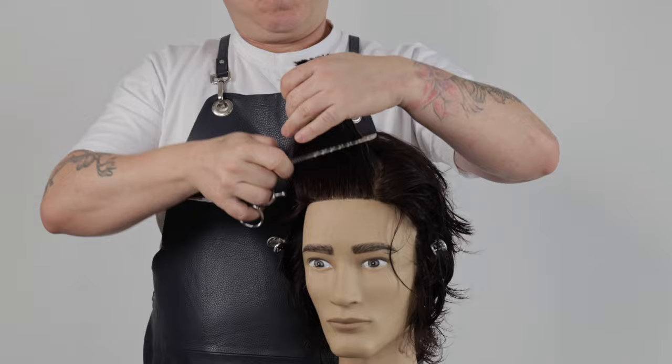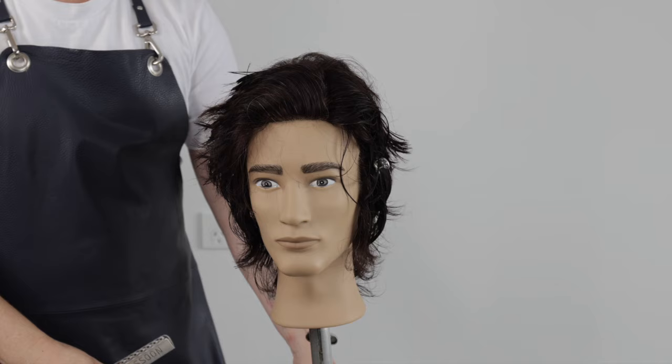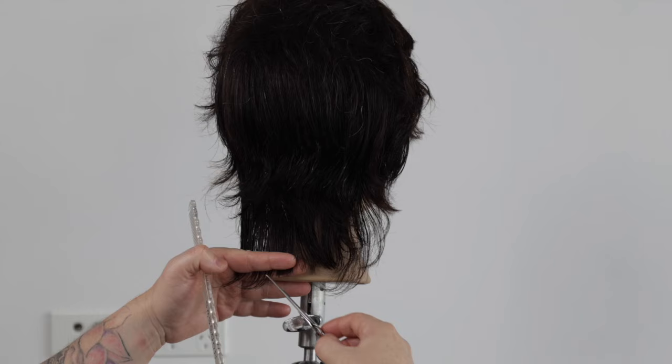An amazing tool to reduce weight whilst keeping the length in the corners in the front and back. I now simply point cut a square soft line in the back zone to complete the haircut.